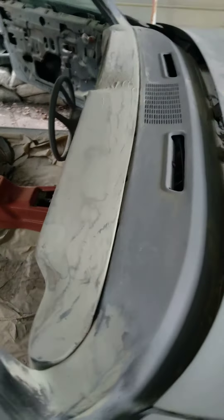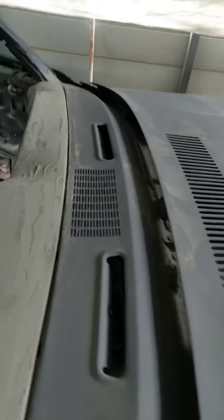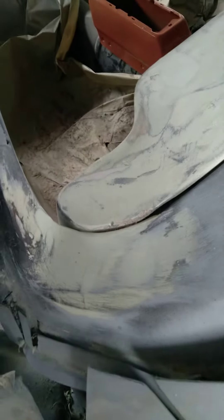Another update — back at it. Closing the gaps on the dashboard. I turned my corners, refiberglass, modified — you already know. Show the other side, close the gap, modified this side. A lot of blocking, a lot of sanding.